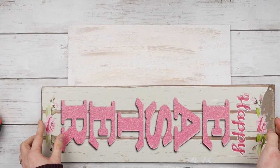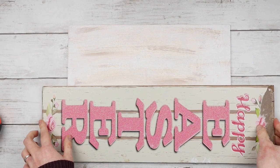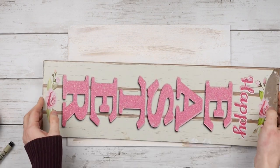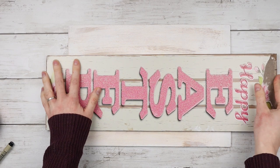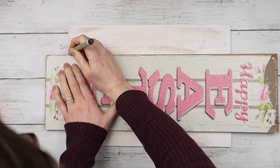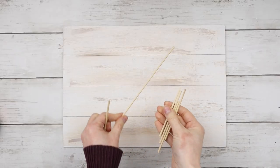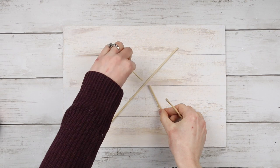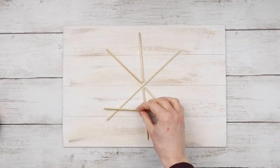I measured my sign and split it into four sections. I'm using another Dollar Tree sign to draw my lines because my ruler was a little too short. I'm using a thin fine liner to draw all of the lines — you could also use a Sharpie if you wanted thicker ones, just depending on the look you're going for. Now that my faux shiplap is done, I'm placing the bamboo skewers back onto the sign and need to add the little extra details to make this look like a snowflake.